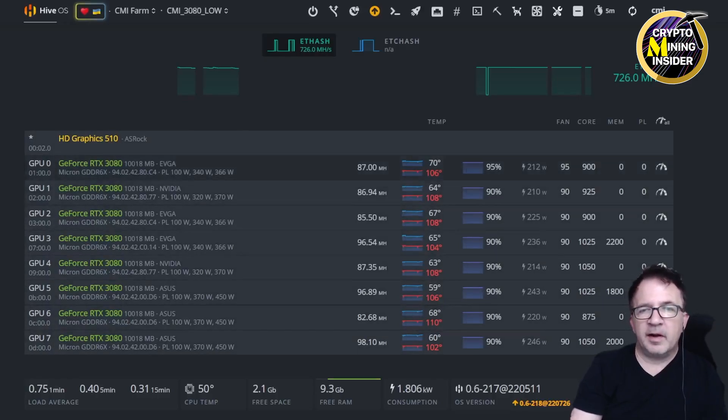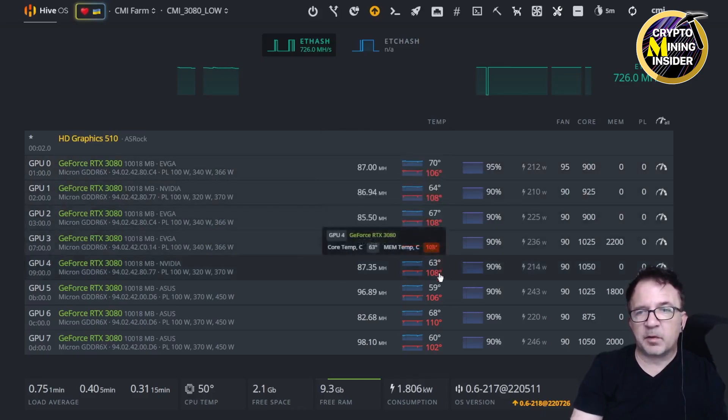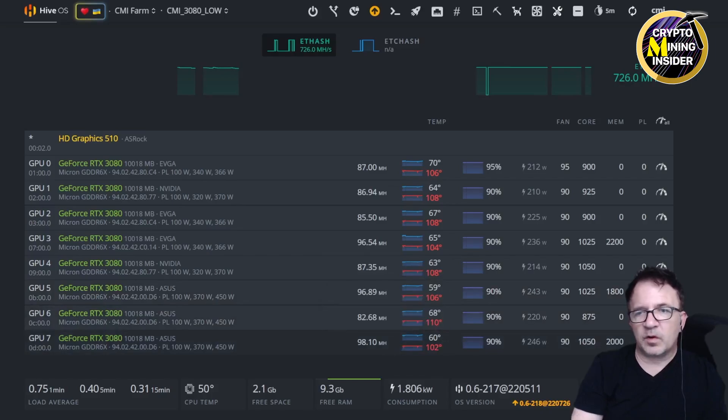Here are my eight 3080 cards running in my open air mining frame. Although I'm seeing a decent hash rate, they are running extremely hot — like a barbecue. A lot of these cards are reading 106, 108, 108, 104, 108, 106, 110, and 102 degrees Celsius. It's really hot; I'm surprised it's not thermal throttling more at 110.